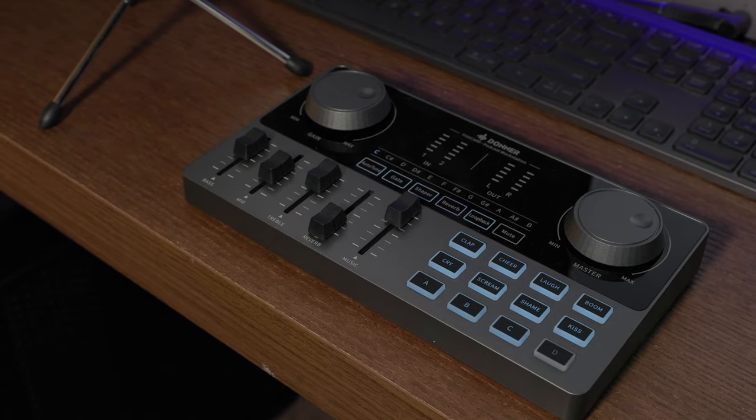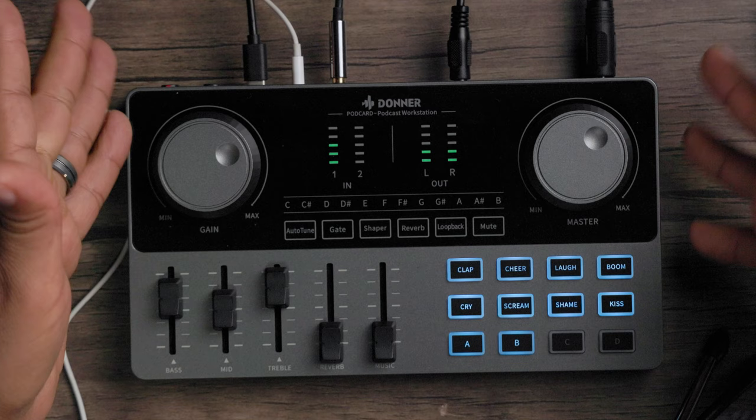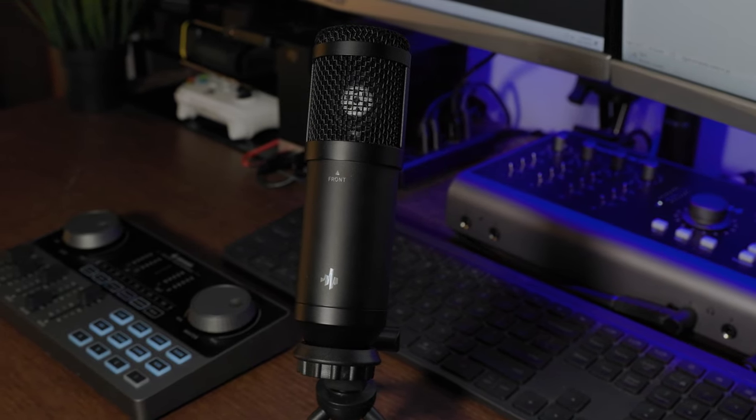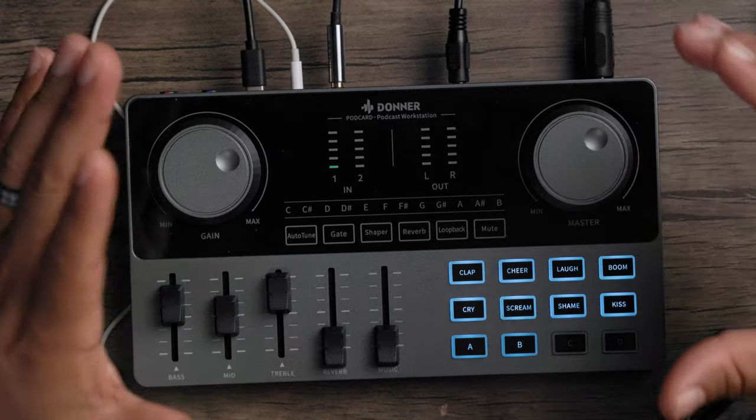Hey, what's going on? It's Low Flow Nose back at you with another tech take, and today we're taking a look at the Donner podcast console bundle. I've been using it for about a week now and I'm ready to share my final thoughts and impressions on this all-in-one podcast bundle. Don't let its small size fool you — this little guy packs a punch.